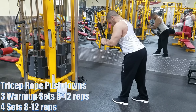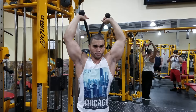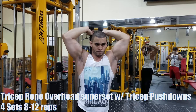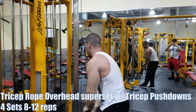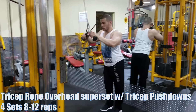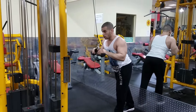For triceps, I like to superset rope pushdowns — that's my thing now. I also do a couple of extra exercises like bodyweight dips. I'll start incorporating weighted dips and close-grip bench press maybe later on, but not now. Hopefully you guys enjoy the workout.